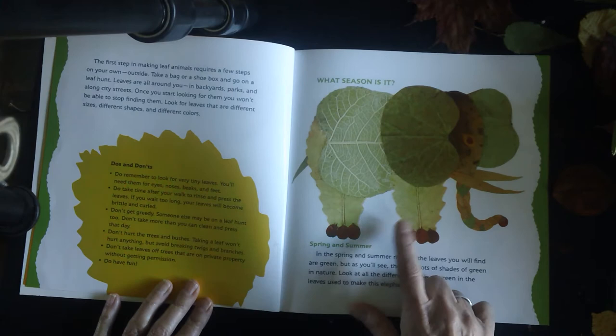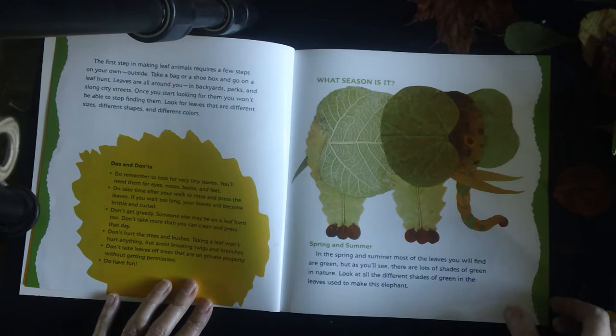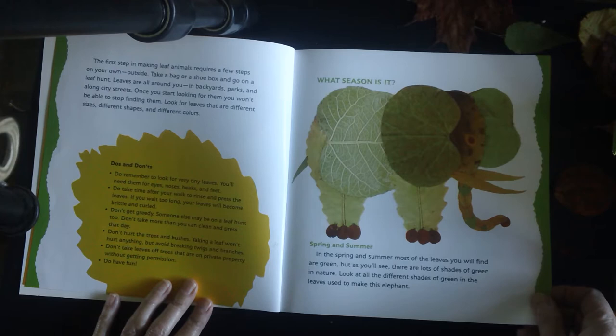What season is this? Taking a look at this elephant here — spring and summer. In the spring and summer most of the leaves you will find are green. But as you'll see, there are lots of shades of green in nature. Look at all the different shades of green in the leaves used to make this elephant.